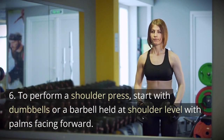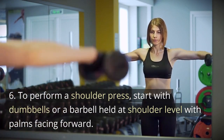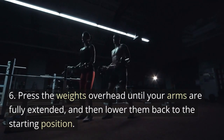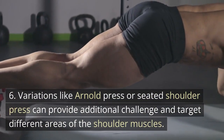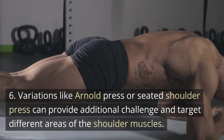To perform a shoulder press, start with dumbbells or a barbell held at shoulder level with palms facing forward. Press the weights overhead until your arms are fully extended, and then lower them back to the starting position. Variations like the Arnold press or seated shoulder press can provide additional challenge and target different areas of the shoulder muscles.